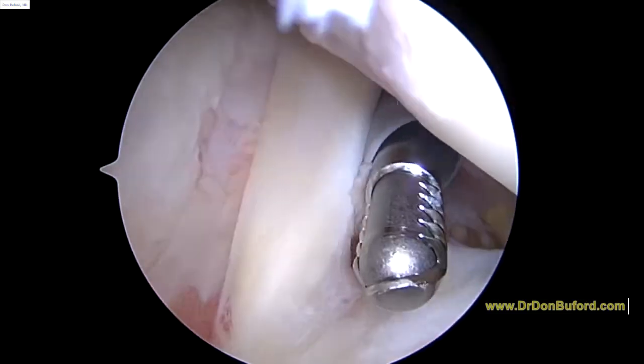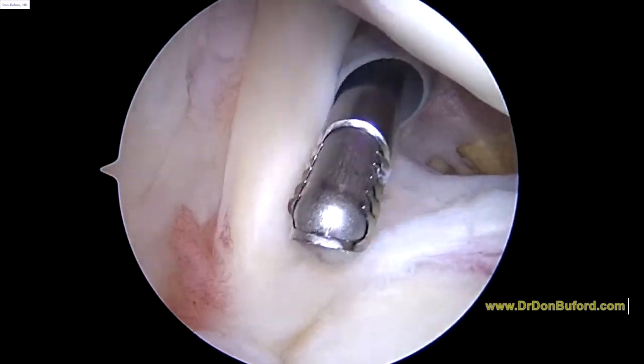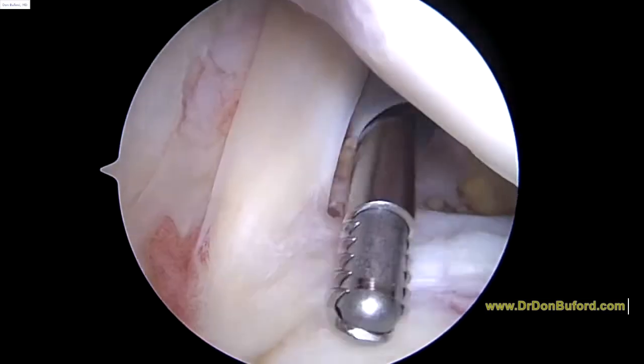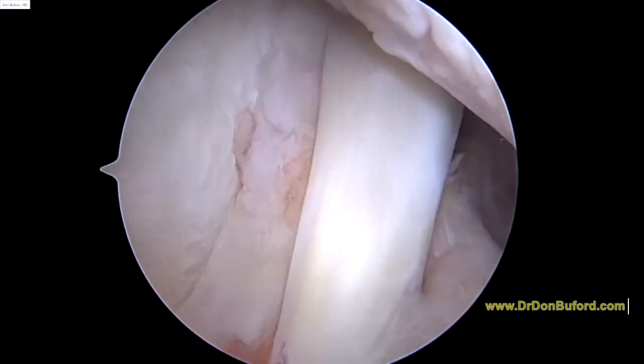Hey Derek, it's Dr. Buford. We're just getting started on the right shoulder. We're looking at it from the back to the front. Everything you see is magnified 30 or 40 times on the screen. I know you're kind of an old pro at this, so we're going to go through this and just show you the anatomy. Here's the biceps tendon. Looks good.